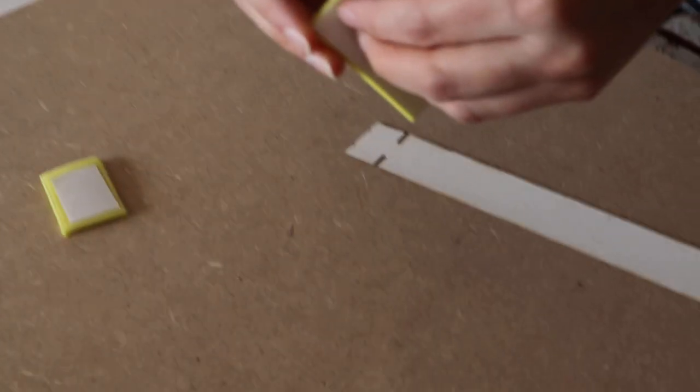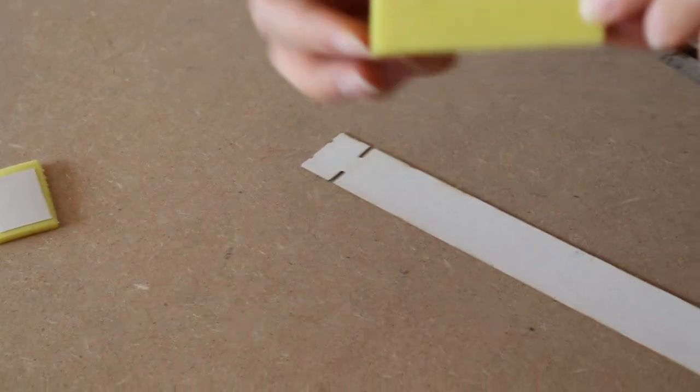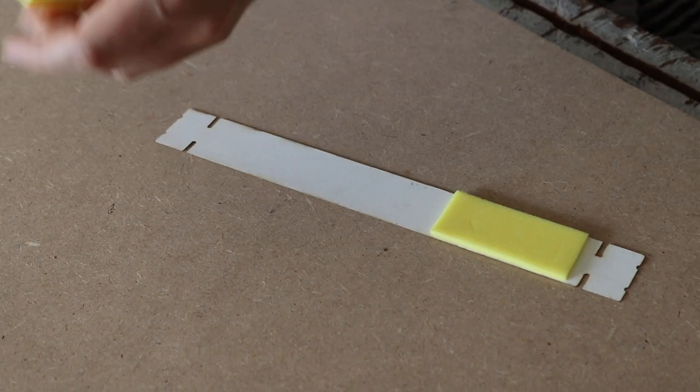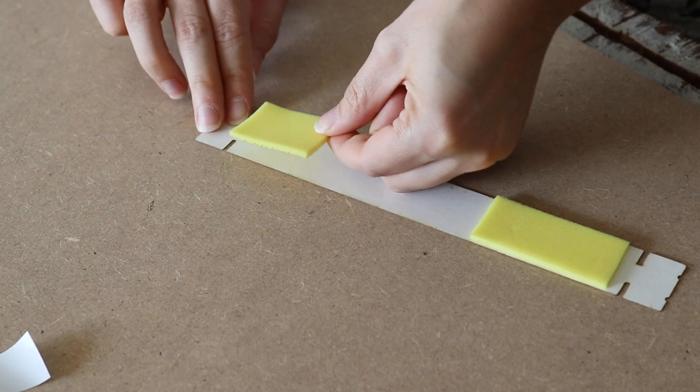So to start off with you'll need two foam pads. Peel off the double sided and put one on each side of the first strap. And that will protect against the forehead.